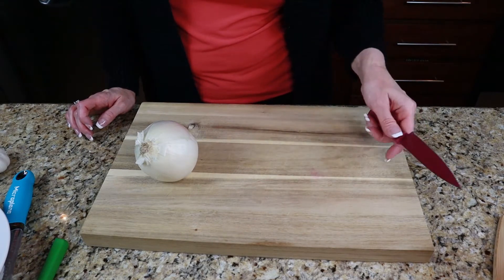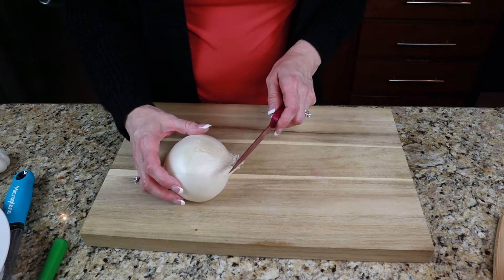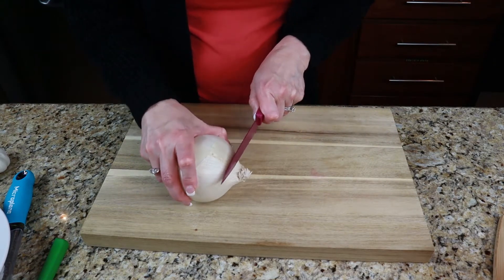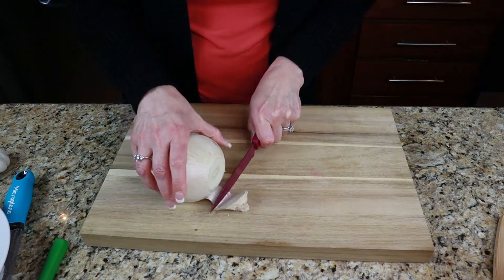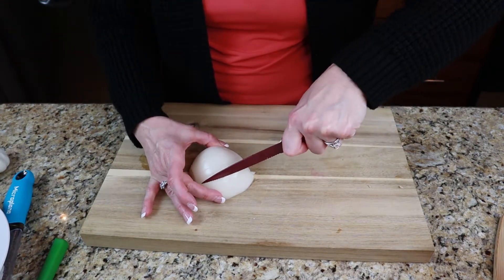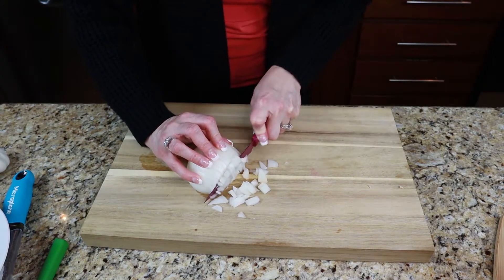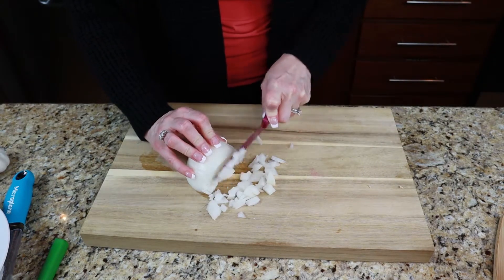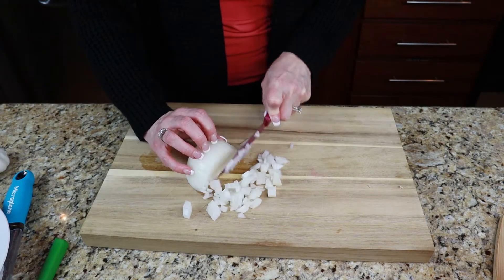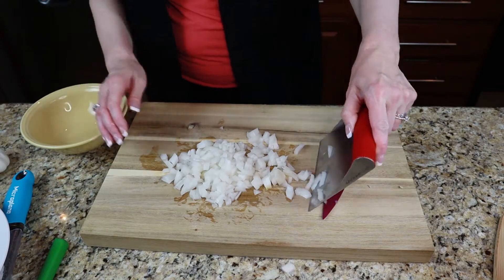The first thing we're going to do is start to chop up some of our vegetables. I have a white onion here that I am chopping up, so we will just set this aside.